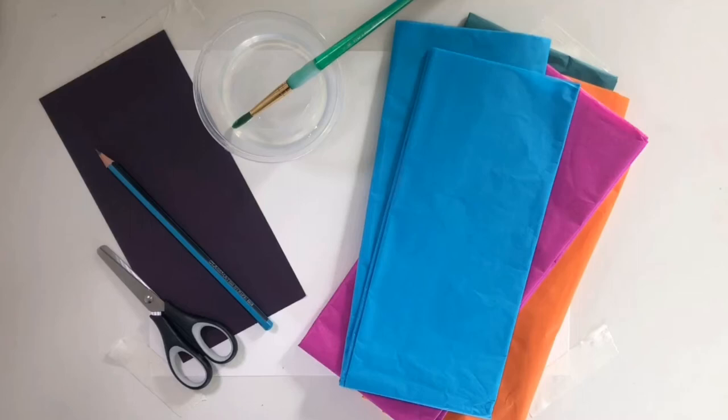To make the first version of bleeding tissue paper art you're going to need the following materials. The first one is bleeding tissue paper — the reason I point this out is that not all tissue paper is the same, so please make sure it is specifically bleeding tissue paper. Then you're going to need watercolour paper, water, a paintbrush, a piece of card, a pencil, and some scissors.